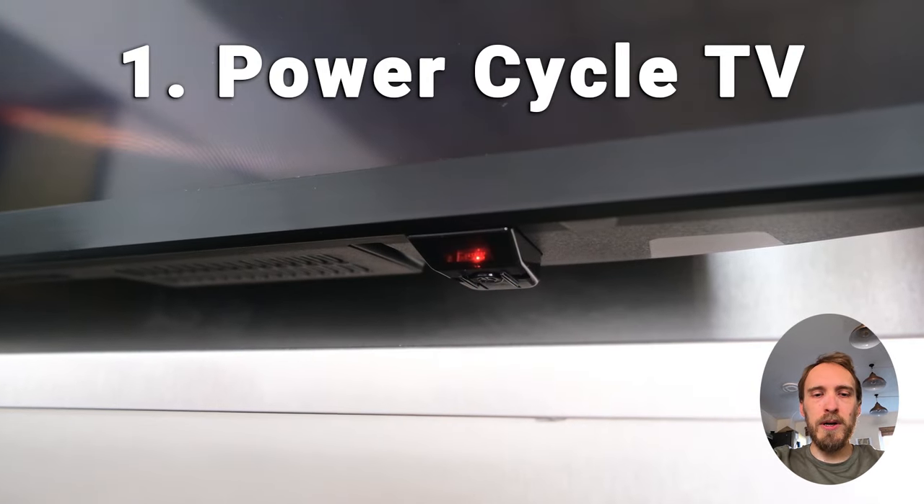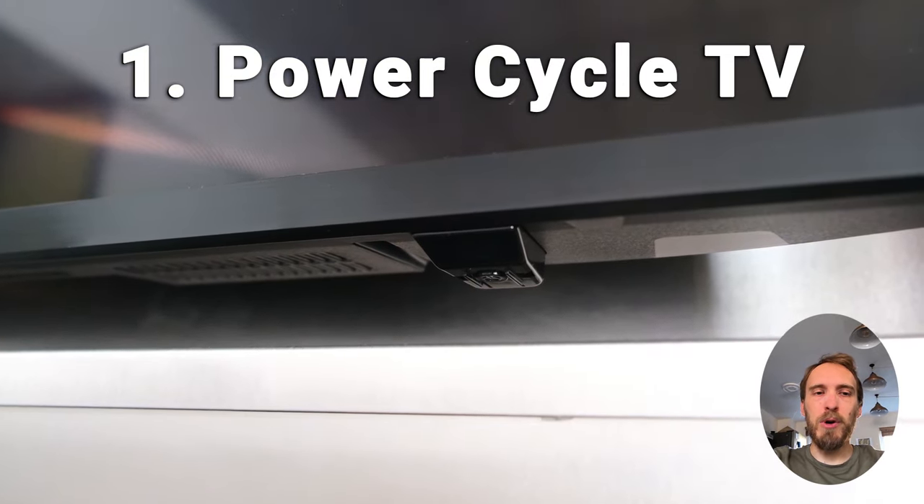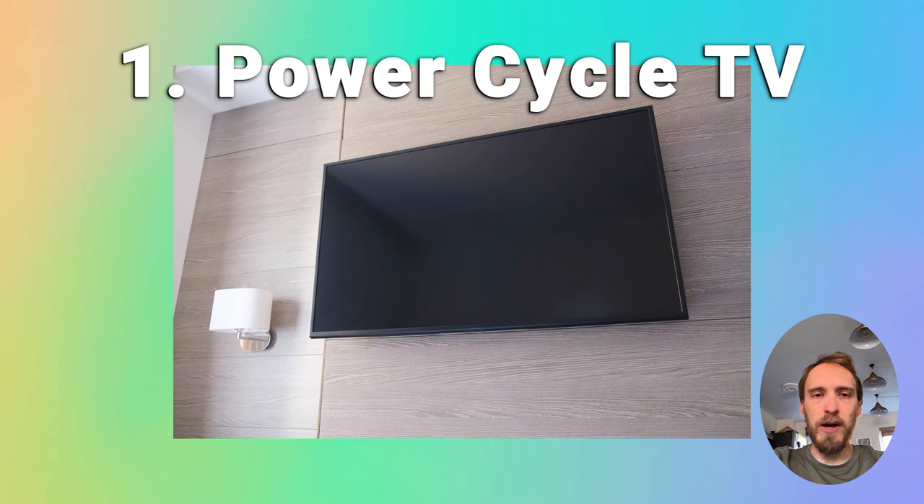If you've got a red light or power light blinking on the front of your TV, then further power cycles are probably not going to fix this. But if your TV is completely dead and there are no lights showing at all, then try repeating the power cycle a few more times, as sometimes it can take a while to kick in.